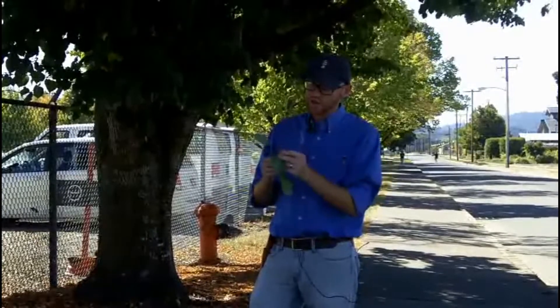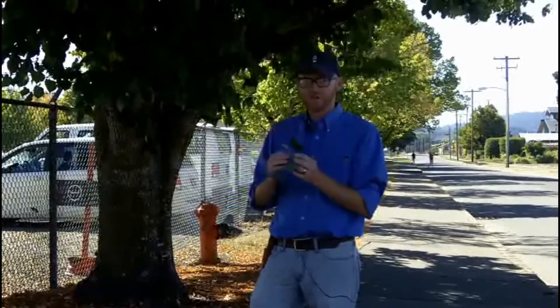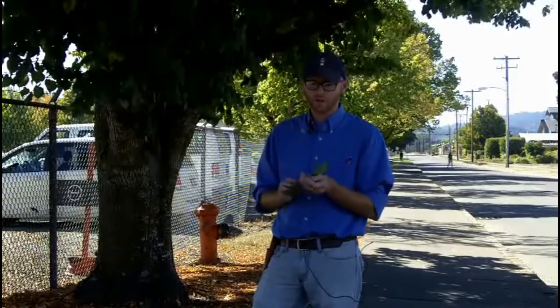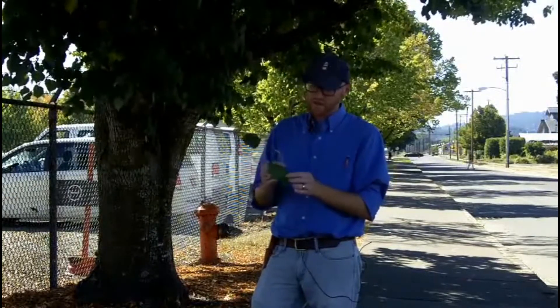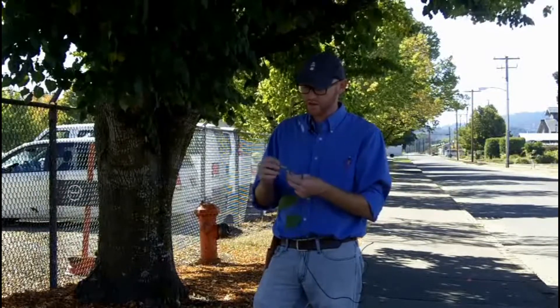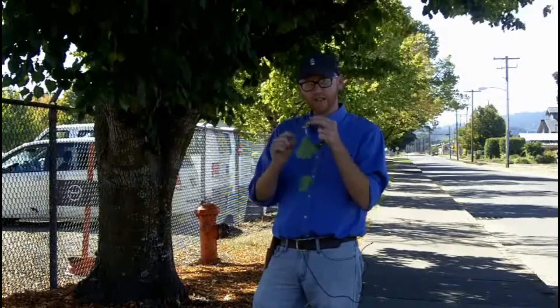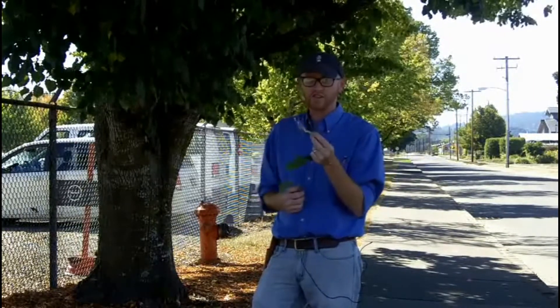The leaves are alternately arranged. You have these quite prominent buds that aren't imbricate — they have just a few bud scales that overlap. And you do have a little bit of a zigzag pattern in Tilia cordata, not a particularly great character, but you do have this very distinct bract that tells you that you're in the genus Tilia.